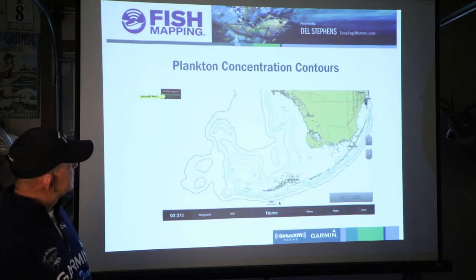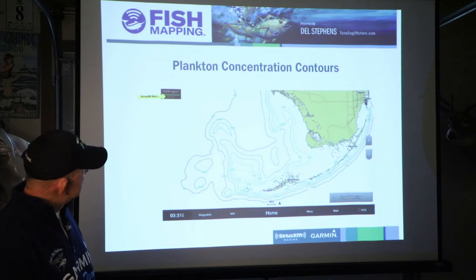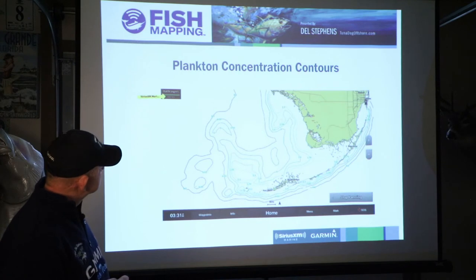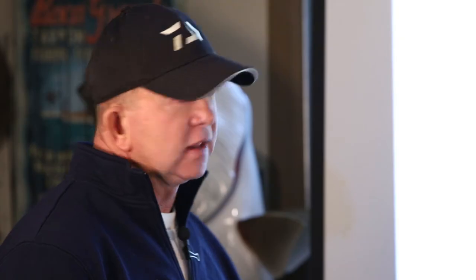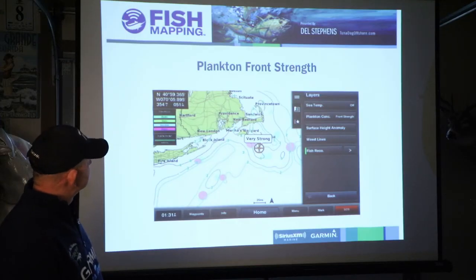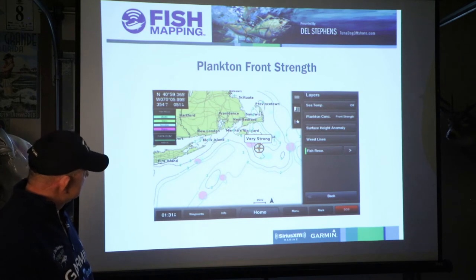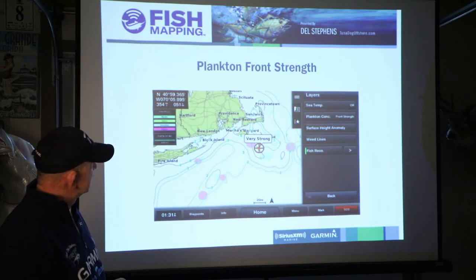Here is the plankton concentration contours — up in the side of your screen it'll tell you it's on. It's measured in green. Temperature is measured in red, plankton is measured in green. It's got a value measured in mg/m³ and the higher the value, the higher the concentration. Here's plankton front strength, also on a value of one to four. We're on the east coast again and there's Martha's Vineyard. You've got a two, a three, and a four. Someone touched the screen right there which shows that it's very strong at that spot.